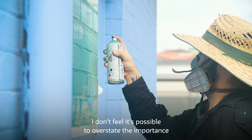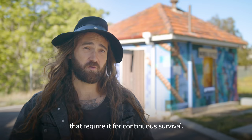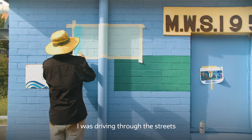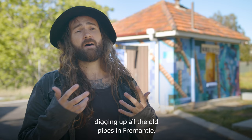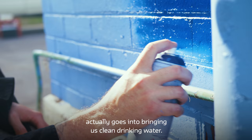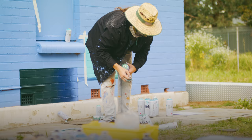I don't feel it's possible to overstate the importance of water to us as living organisms that require it for continual survival. On the way here I was driving through the streets and there's been a lot of work recently by the Water Corporation digging up all the old pipes in Fremantle. I couldn't help but reflect upon how much work actually goes into bringing us clean drinking water. There's so much infrastructure that we don't even realise is there.